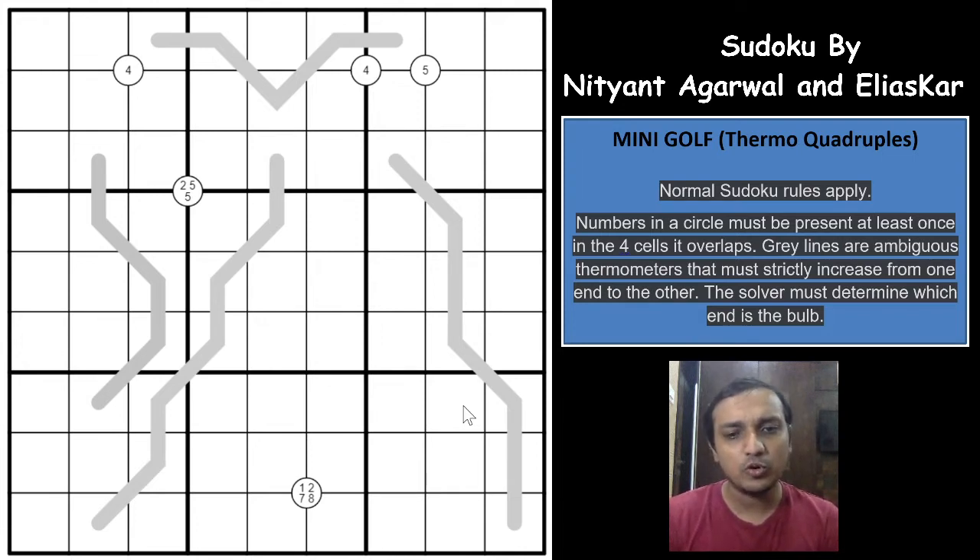Now, coming on to the Sudoku. The Mini Golf Sudoku uses two variations: Thermo Sudoku and Quadruple Sudoku. Classic rules apply — digits 1 to 9 in each row, column, and 3x3 box without repetition. As you can see, there are some circles with numbers inside them. Those numbers indicate which digits have to appear in one of the 4 cells surrounding that circle.